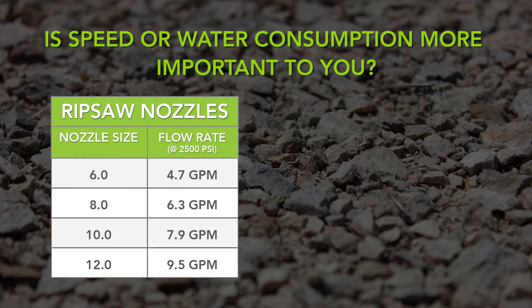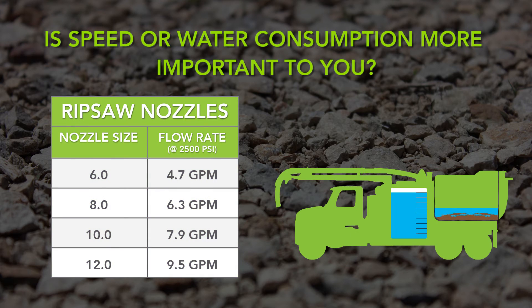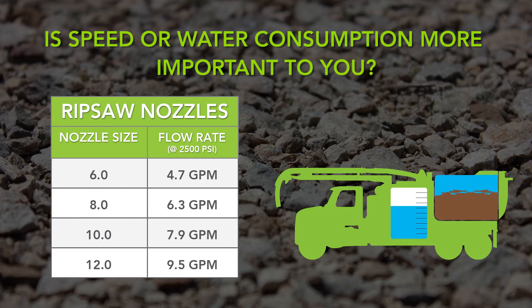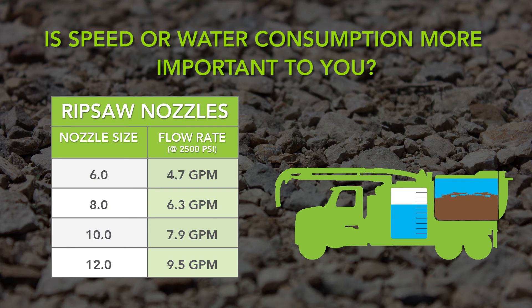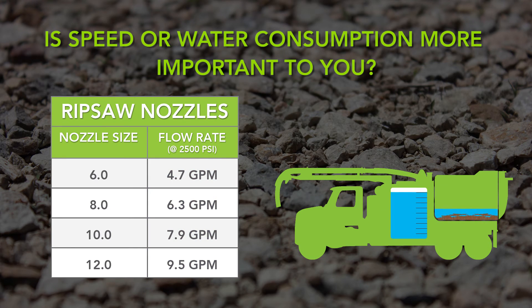It is important to understand how the nozzle size and flow rate will affect your productivity and how often you will have to empty your debris body. If digging speed is important, select a larger nozzle size. However, you will need to empty your debris body and fill your water more often. If you don't have easy access to water or need to go off site to dump your debris body, then you may want to choose a smaller nozzle size. It may take longer to dig the same size hole, however you will have to fill your water tank less often.